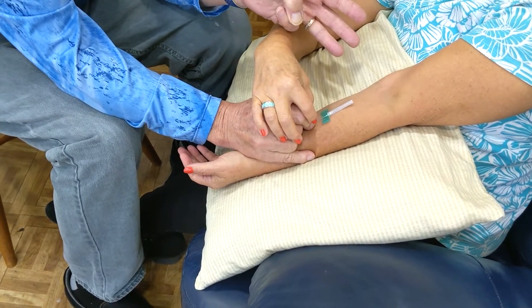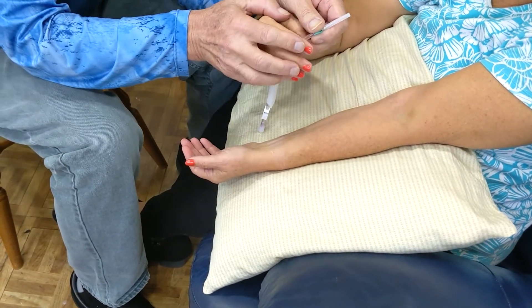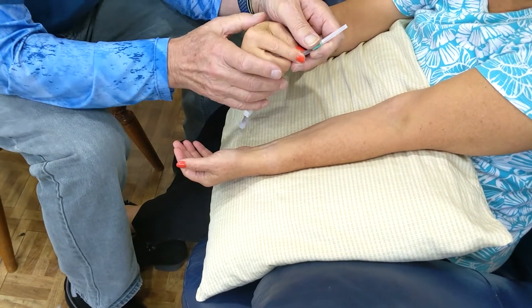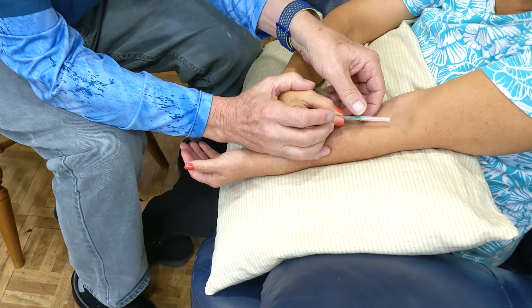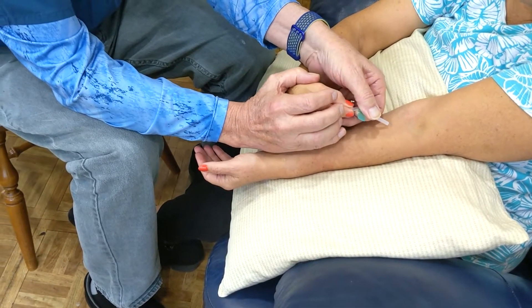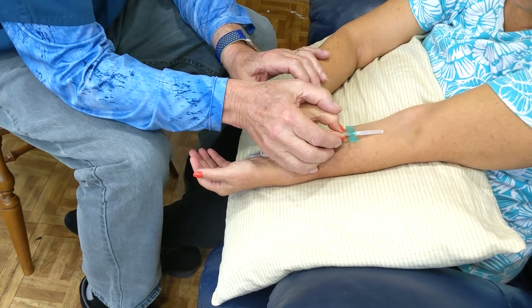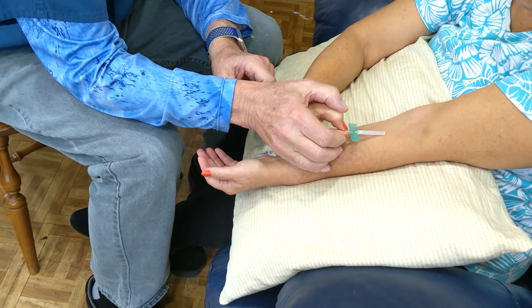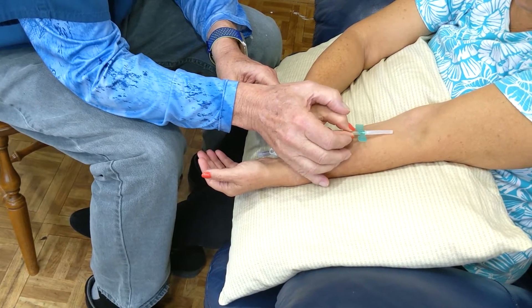You do this for three times. Then the last three times we change and the patient takes over. Put the palm of your hand down — you've got to change this angle here a little bit. Bring the needle up so you're at the angle you want to be at. Then I put my hand over the top of hers in the same place and we do the same motion. Now she actually cannulates like this, as you can see.